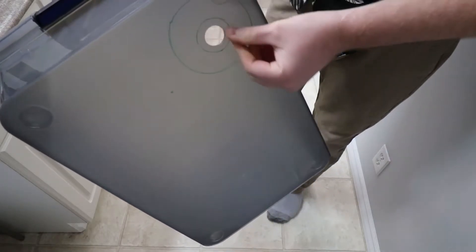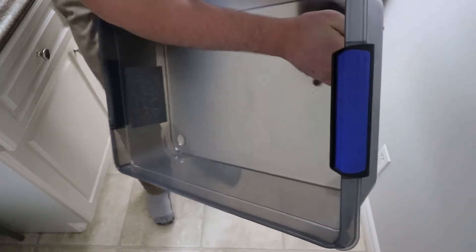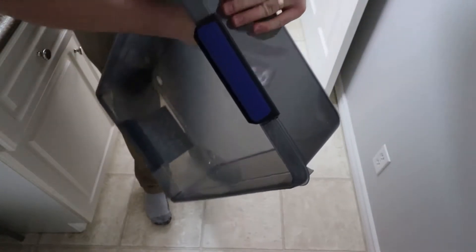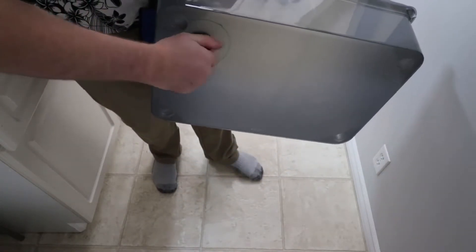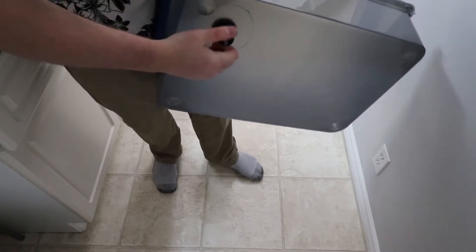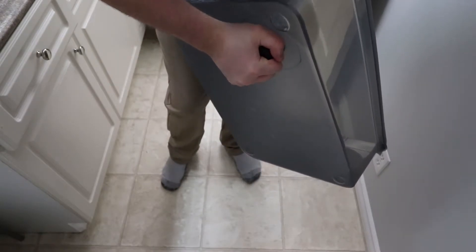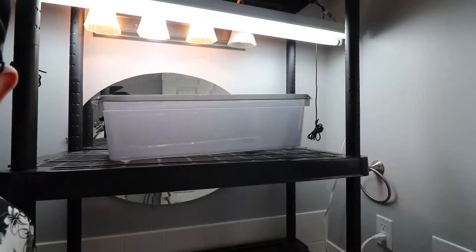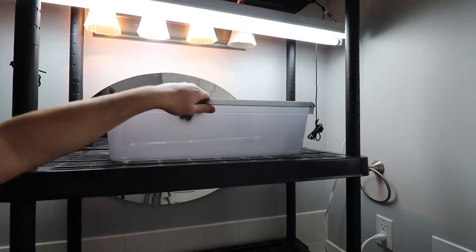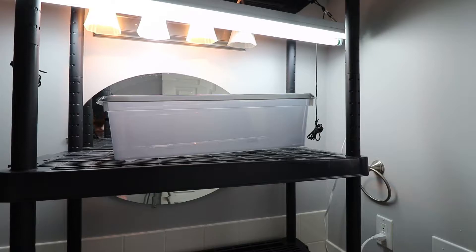I drilled the hole and I'm going to clean that up with a utility knife. Now that that's cleaned up, I'll just take the fitting and work it in — a little tight, but that's good. Make sure the gasket's on your inside, your water side. Usually they're good if you just hand tighten them — you might need to go with pliers maybe an eighth of a turn. You don't want to crack the container or break the fitting. Now we're going to drill a hole in the shelf so that the bulkhead can fit through nicely.